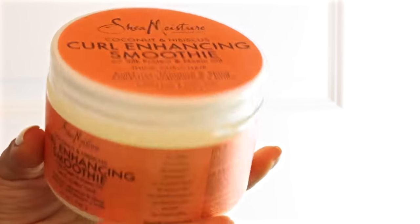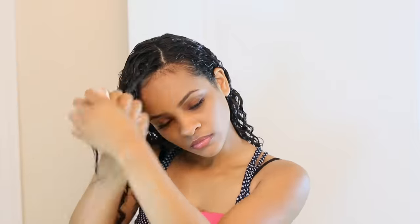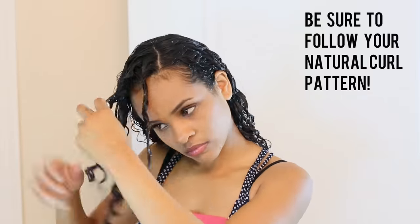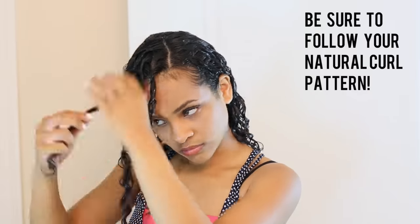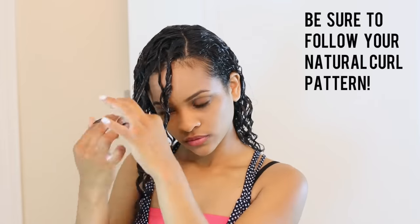Next I'm going in with my product of all time: the Curl Enhancing Smoothie from Shea Moisture. I'm going to apply it all over my hair and into my scalp very thoroughly, because you don't want a dry scalp. What's new is I'm scrunching just my ends — not my whole head. And I take the front crown area and twist out the sections I want to be super defined, like the areas right in the front of your face that most people will see.